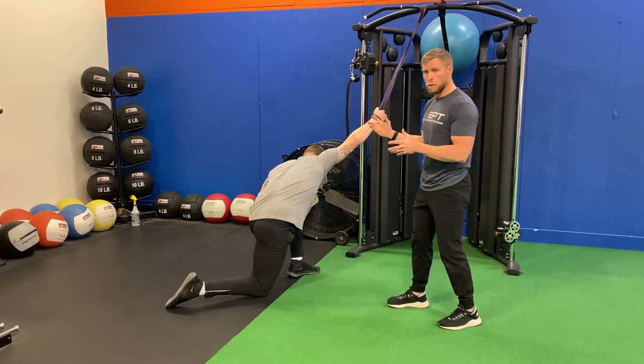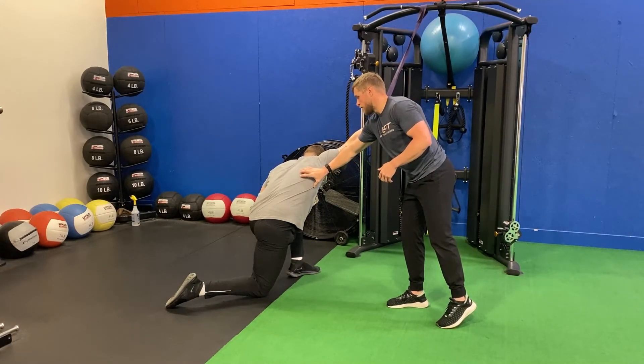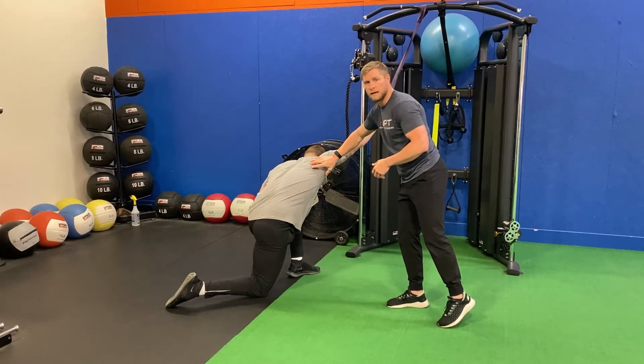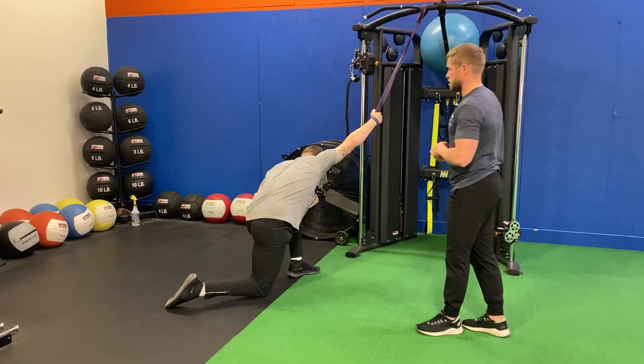He's working through full breaths — just thinking of allowing every exhale to let that arm and that lat kind of extend as he breathes.